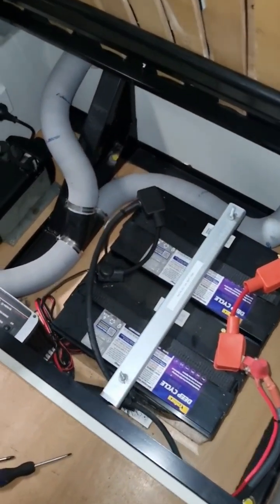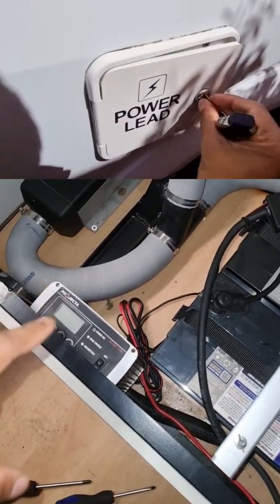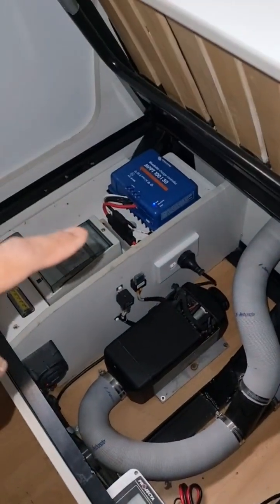You also want to make sure that you plug in the motorhome. This one's got dual batteries and a good charger, so make sure you plug it in at least once a month to top up the batteries if you do not have solar. This one's got an MPPT and a big solar panel on the top.